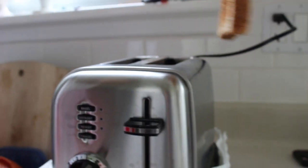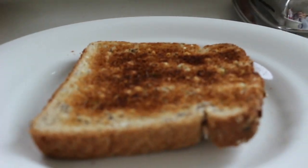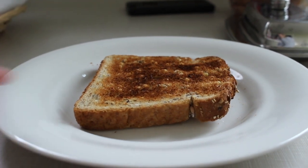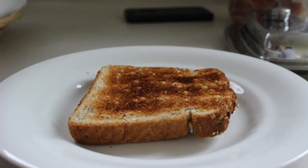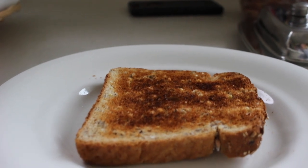And there it is — our bread has popped! So now you can take it out and place it back on your plate. Look how delicious that is. That is very hot. Please ask a grown-up for help if you need assistance.